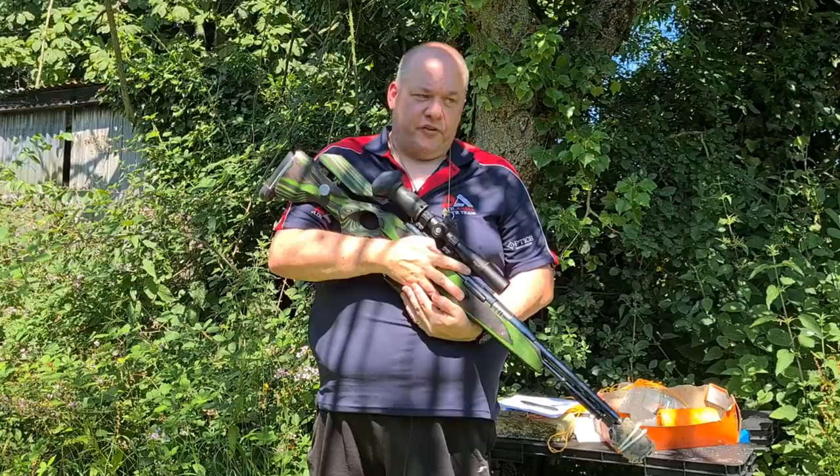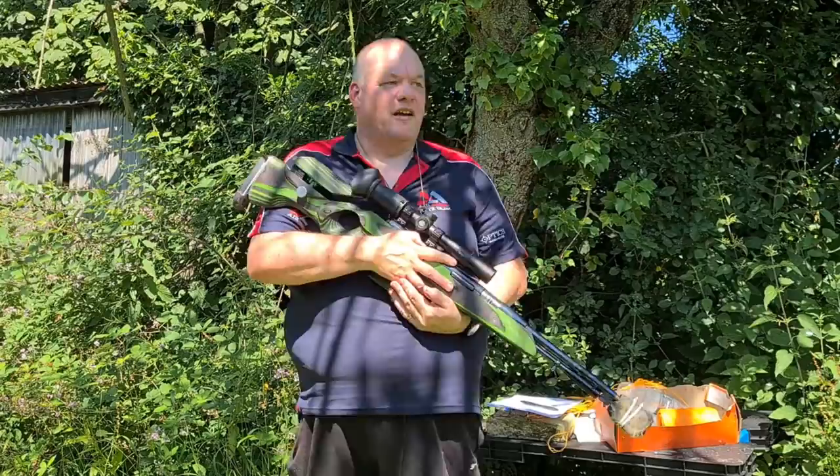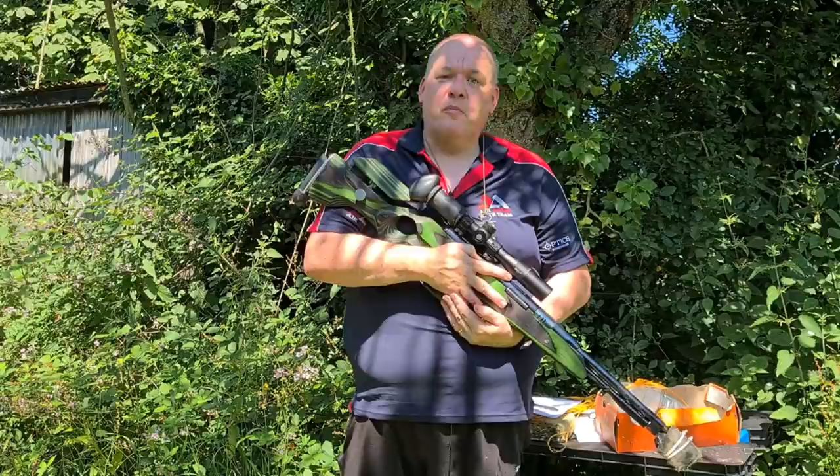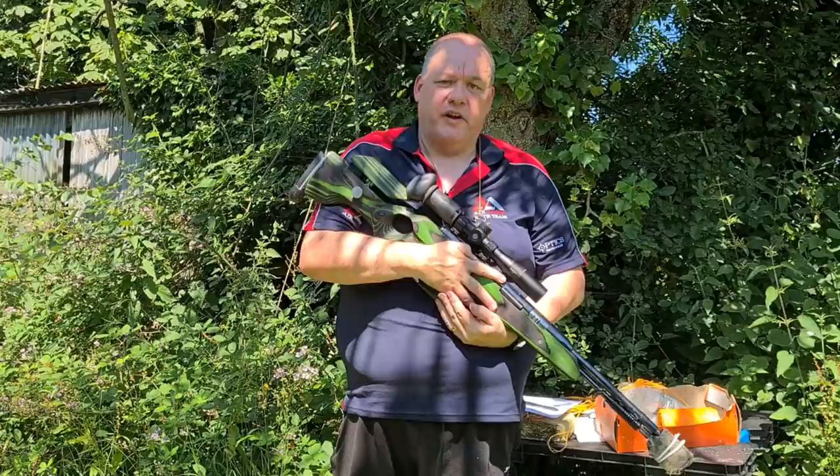Never feel scared about going up to somebody experienced and saying you thought the ruling was different. Don't be aggressive or shout at people. Everyone in our sport wants everybody to be safe. That is the number one rule of shooting: safety, safety, safety. I've been chief marshal for UK HFT and the Worlds for many years, and I've had people point out when I was doing something wrong — I shook their hand and bought them a coffee because I gained knowledge I never had before. There are no stupid questions.